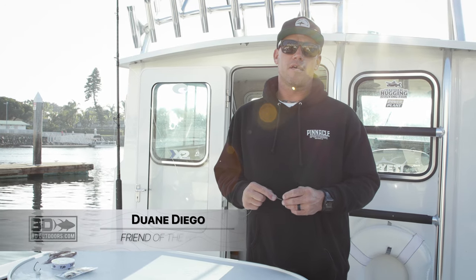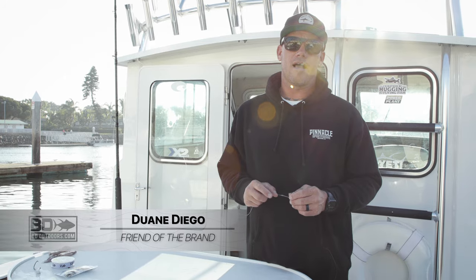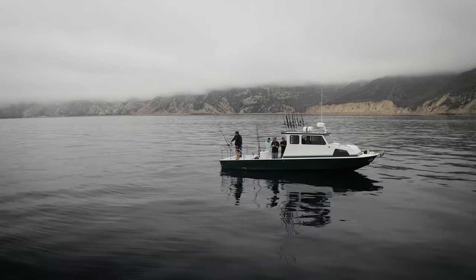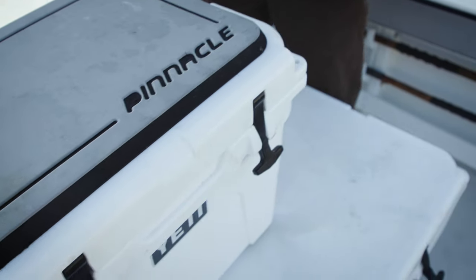I'm Dwayne Diego Millor from Southern California's Pinnacle Sport Fishing, and today we're going to talk about rigging up for the Channel Islands. The next rigging technique I like to use while fishing sea bass, halibut, and yellowtail on squid nests up in the Channel Islands is the leadhead.